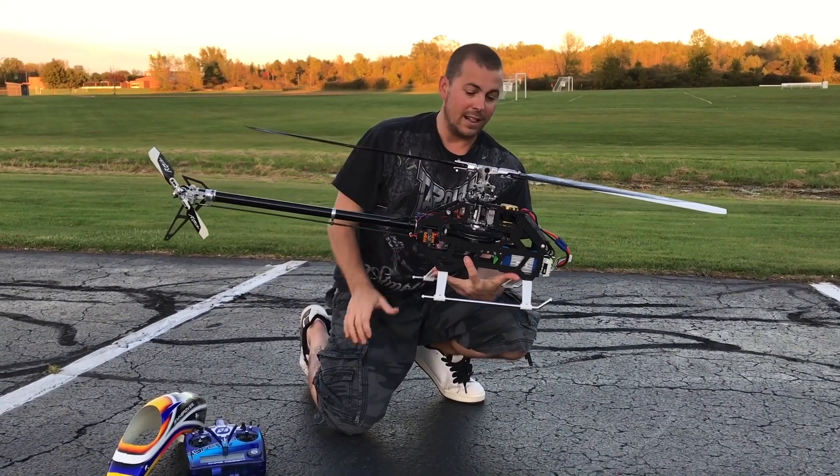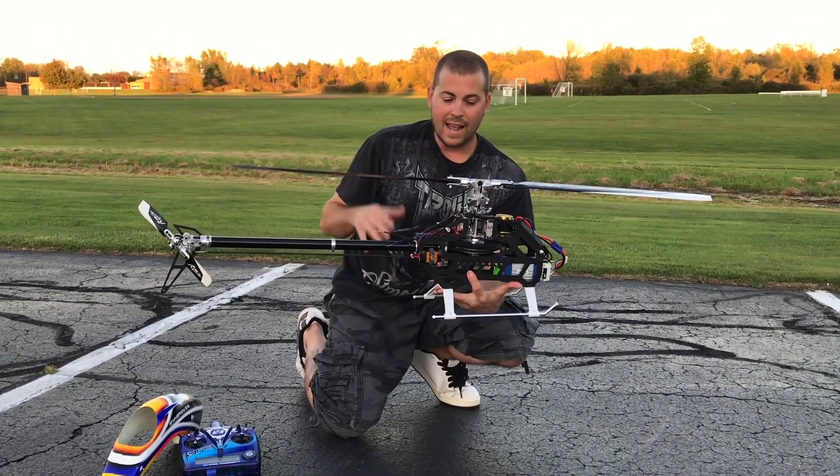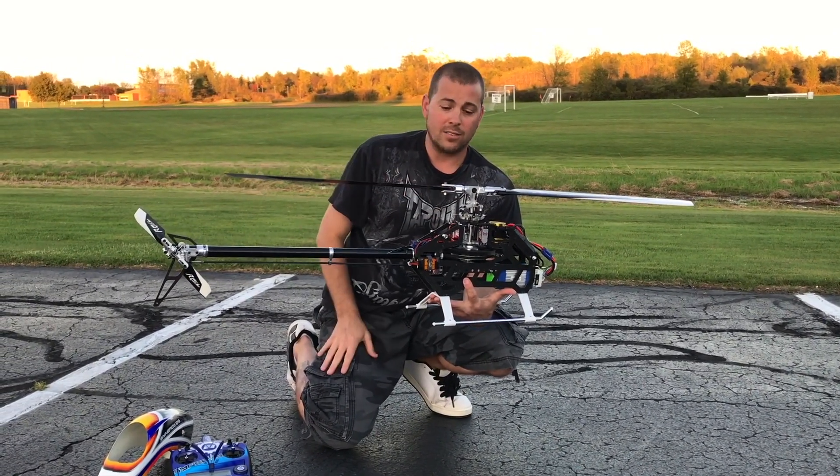So that was the first flight. I plan to get a lot more flights on it and I plan to buy a lot more packs. I did a test hover when I got home, so this is officially the second flight. I did do the test hover in my driveway before I came here. Blade tracking spot on.